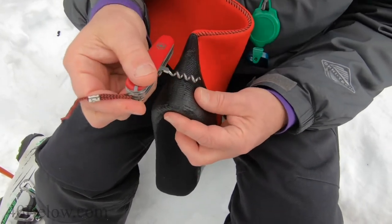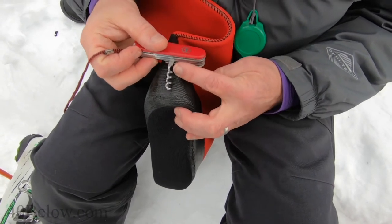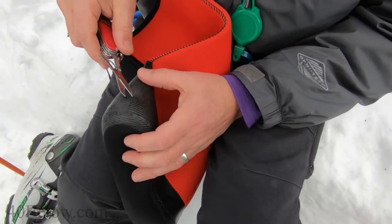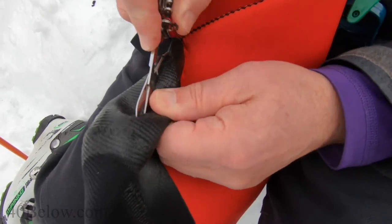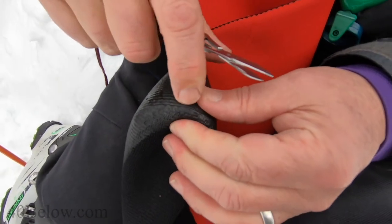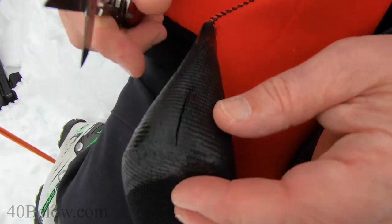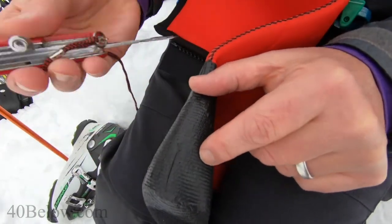Using our previous measurements, line that up — about that wide and about that tall. Make a single slice down for access: gently poke the hole through, then cut down right down to the stitching line. Stay above the stitching line — you can see it there. Cut up, and knowing the width is about as wide as the corkscrew, mark out to here.